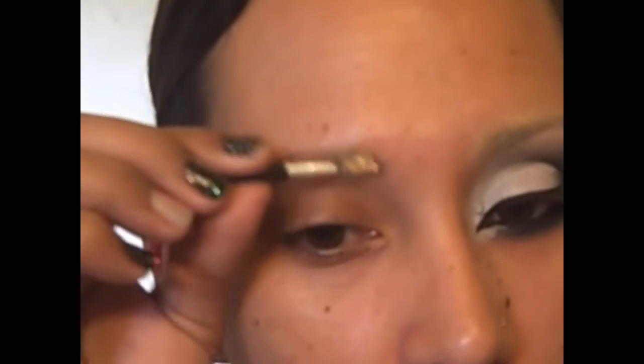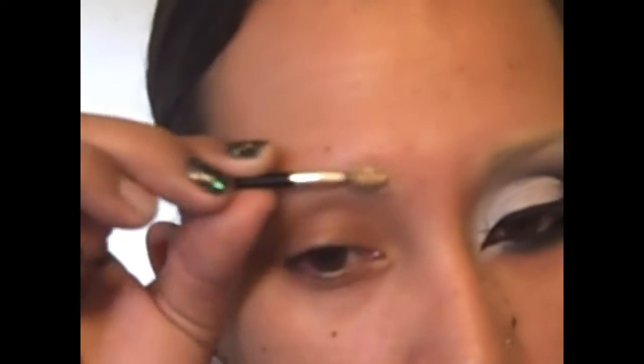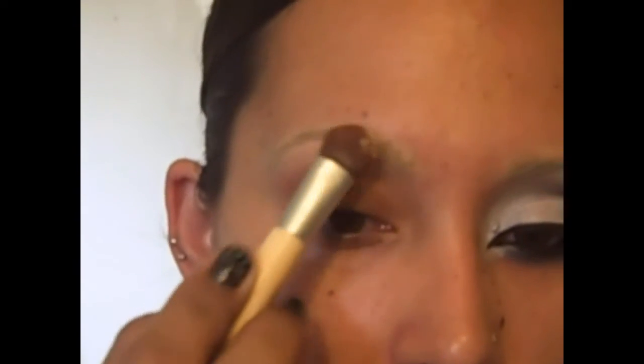If you want to see how I did it, just keep on watching. The first step is to take some Soft Ochre Paint Pot from MAC on a disposable spoolie or a regular spoolie and get it into my eyebrow, because my eyebrows are dark and I want them to have this light effect. I'm brushing this in in both directions, then patting some light face powder onto that.